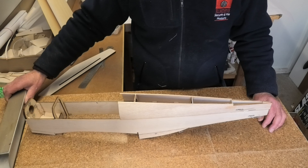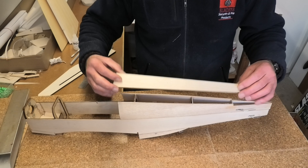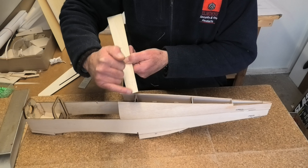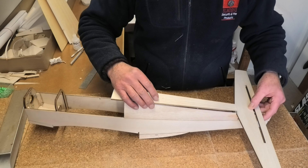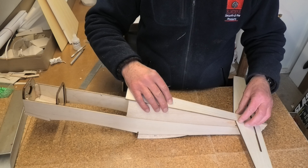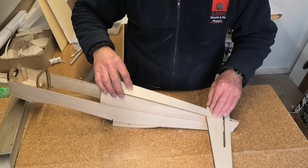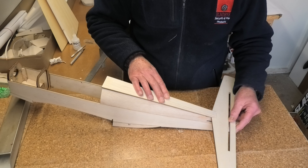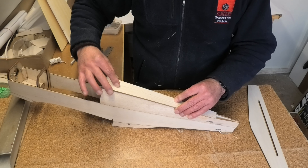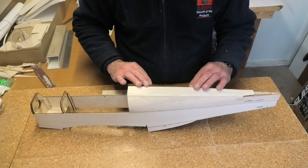On top of that goes part 16, which needs a bevel on the end where it marries up with the tailplane. The tailplane goes on there and then part 16 goes on top and meets up there. For now I'm just gluing part 16 on — the tailplane goes on later — leaving a gap for it to slide in underneath at a later date. The fuselage spine, part 16, is now glued in place and I've sanded it to profile for the top of the fuselage.